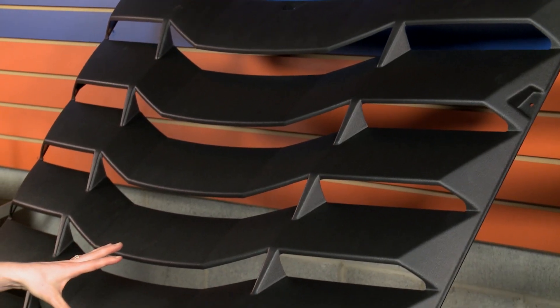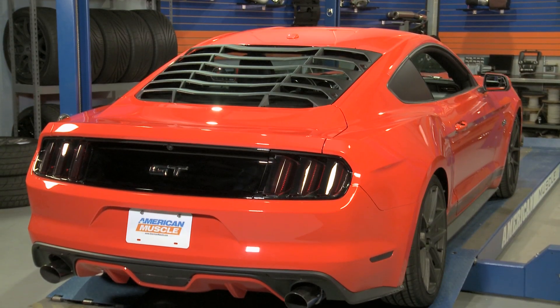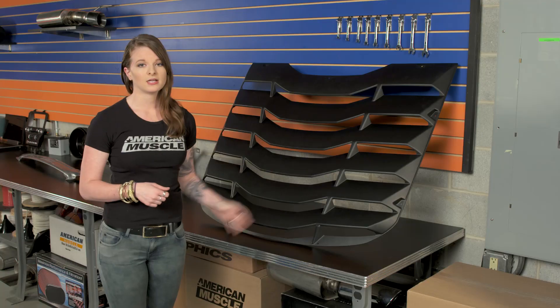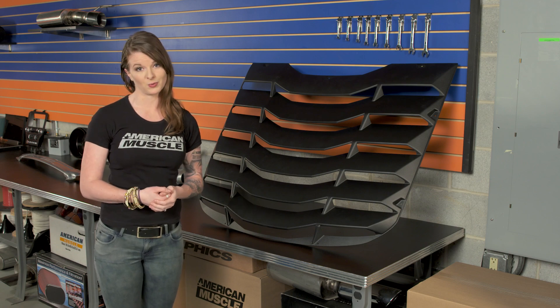These louvers are a one-piece design made from ABS material that can stay as-is or could even be paint-matched if you want. Looking at them here, I can tell you that they're lightweight but feel durable and look like they should hold up through all different types of weather. The lightness is also good because it's not like you're strapping more weight to the back of your window.